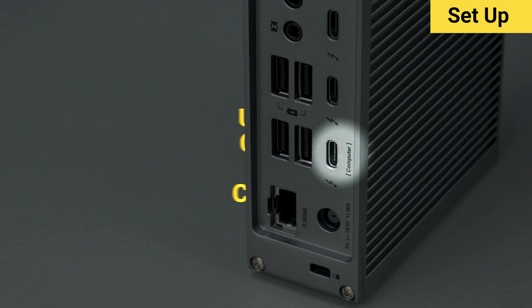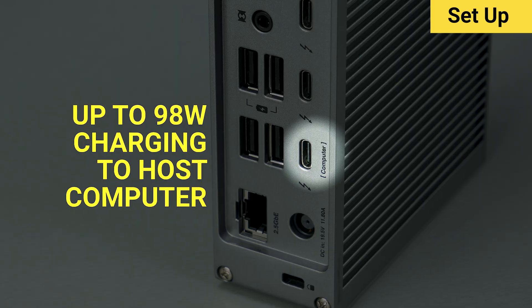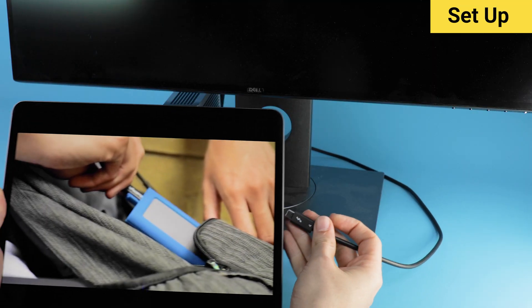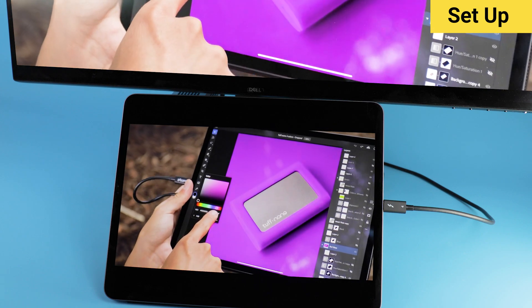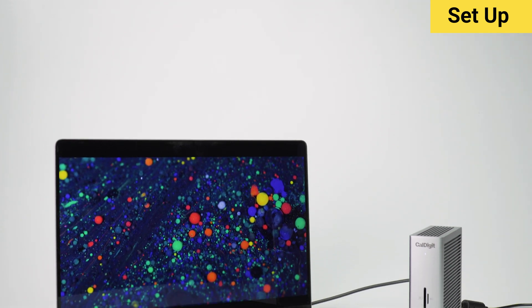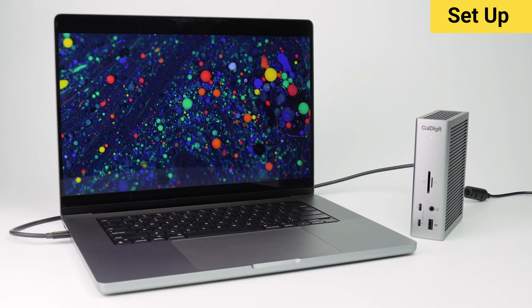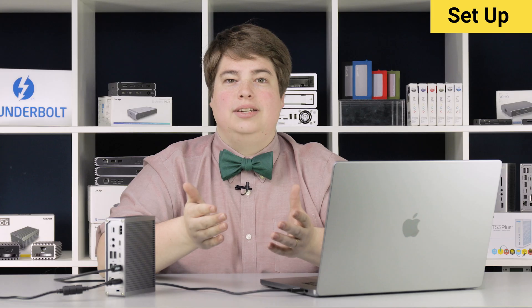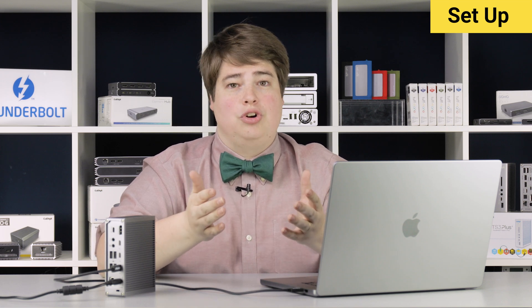This port can provide up to a whopping 98 watts of charging for a connected device. For computers or tablets that require less than 98 watts, the TS4 will only supply as much power as the device needs. On the other side of the spectrum, some computers can make use of much more power, such as the 16-inch MacBook Pro with the M1 Pro or M1 Max chips, which utilize up to 140 watts. The TS4 is capable of charging such devices, albeit at a slower rate than the factory charger.